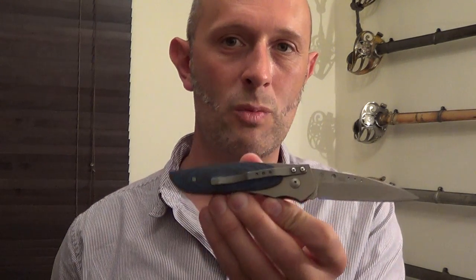Hi guys, Matt Easton here. I'm continuing with my little knife review section for my YouTube channel and I'm looking at a knife which is actually discontinued now. It's the CRKT Viella, I think it's pronounced, which translates as Wasp.